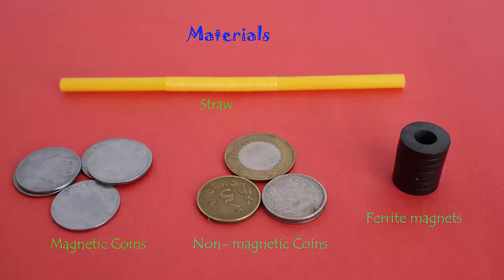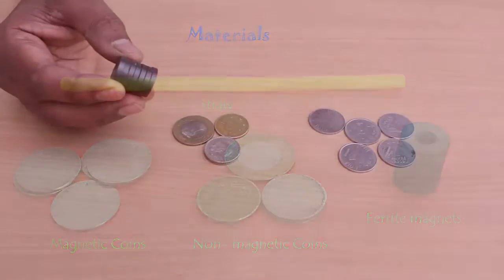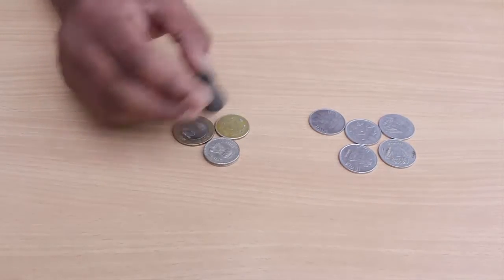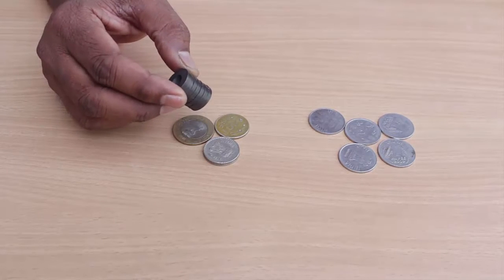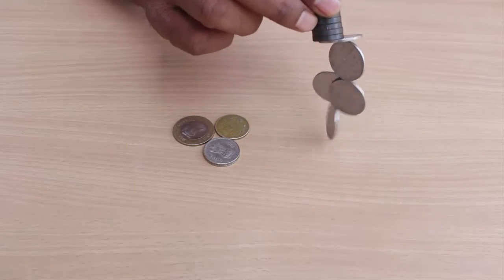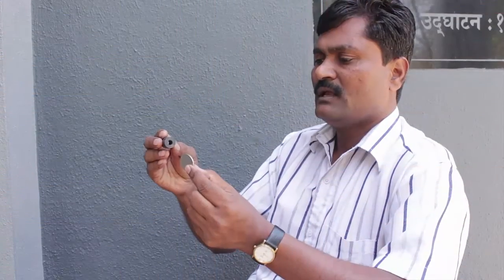There are two different kinds of coins. Some coins are non-magnetic and are not attracted to a magnet — these are the non-magnetic coins. While some other coins get attracted to a magnet — they are magnetic coins.